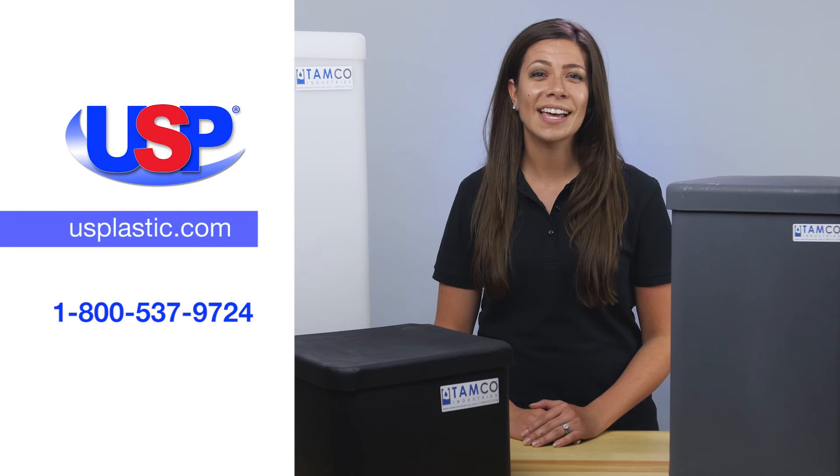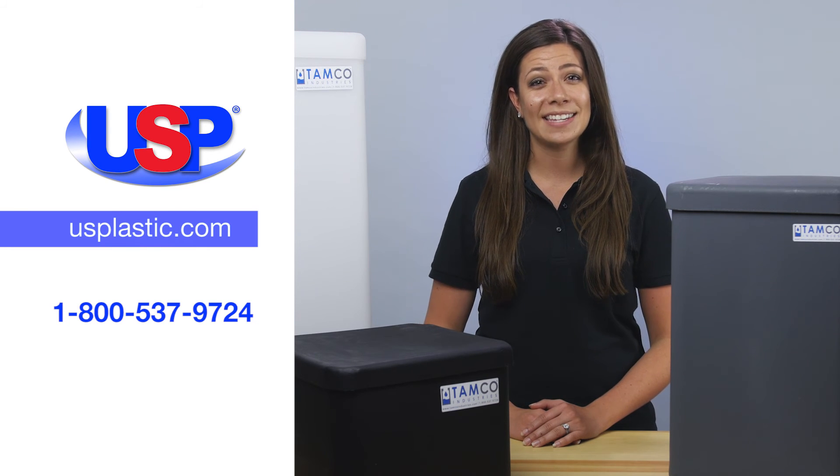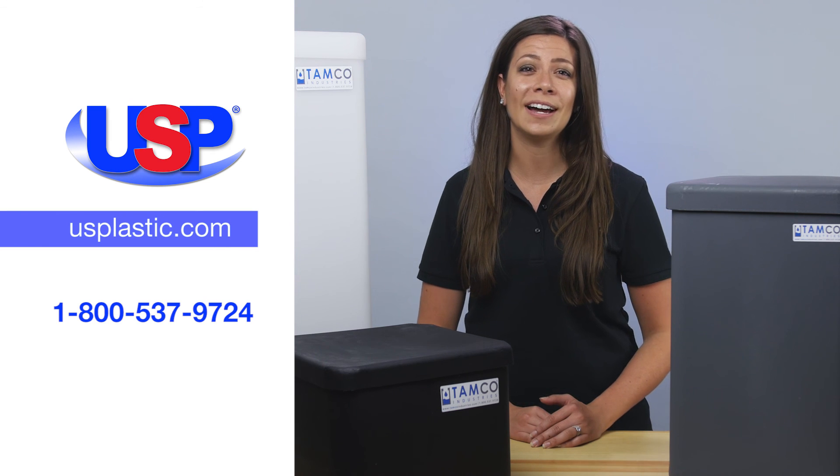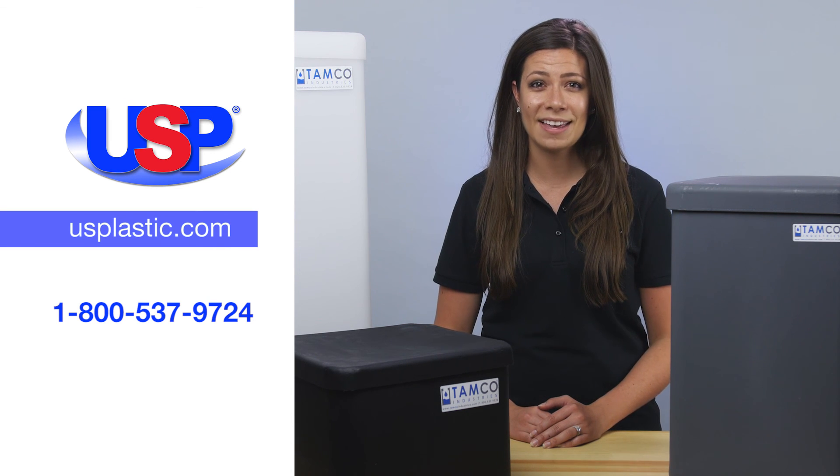For more information on our growing selection of TAMCO manufactured tanks and accessories, visit us online at usplastic.com or call us at 1-800-537-9724.